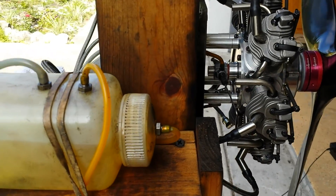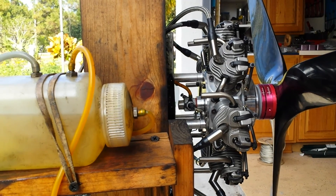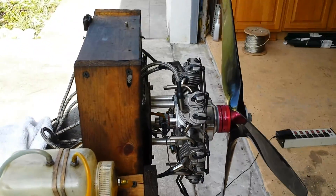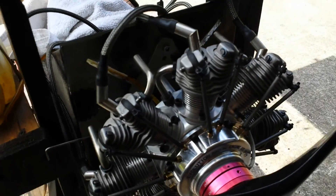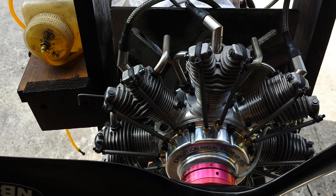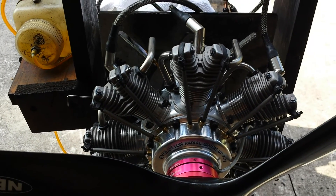There is no back pressure from the tank in this setup. But if you get a Kelio creation manifold — he makes some really wonderful ones — you can use that and put a little bit of back pressure to the tank. So far, it doesn't seem to be needed.